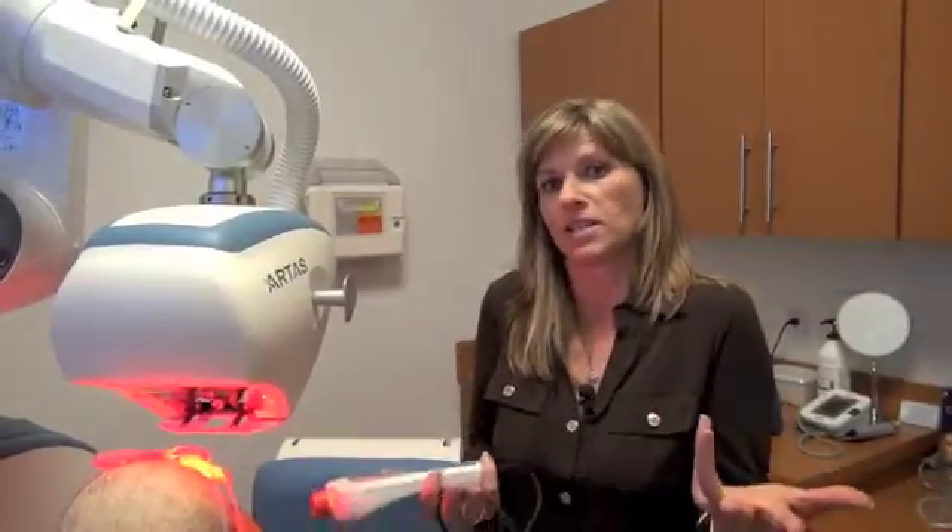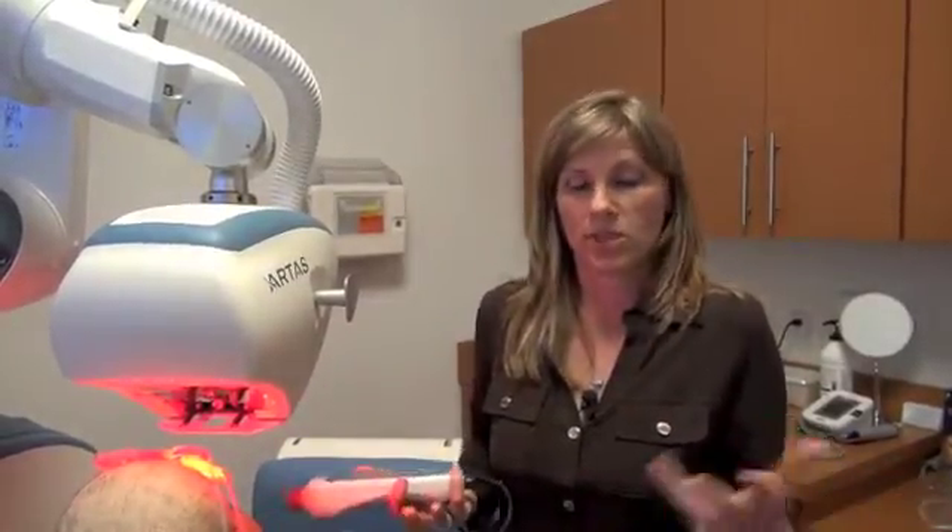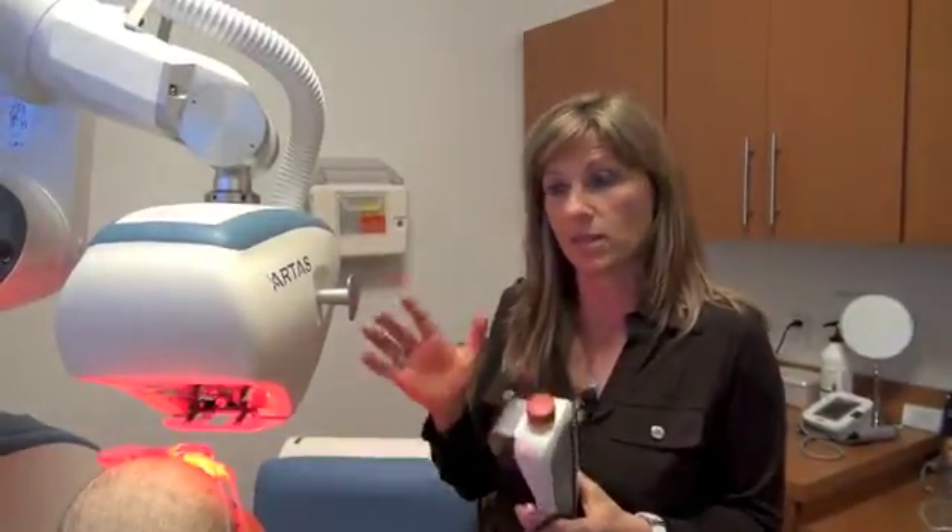My name is Emina Karamonowski. I work with Dr. Lame in Plano, Texas. We're talking about the artist's system and its safety. Some people will be curious to know how safe is this robot and can I trust a robot to perform my procedure. So I'll just briefly touch what I learned about safety within a robot.